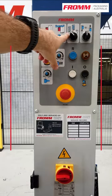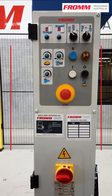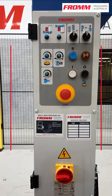Next we have our wrap function. Where it is here now, it wraps up and down. Next, the machine will wrap only up.